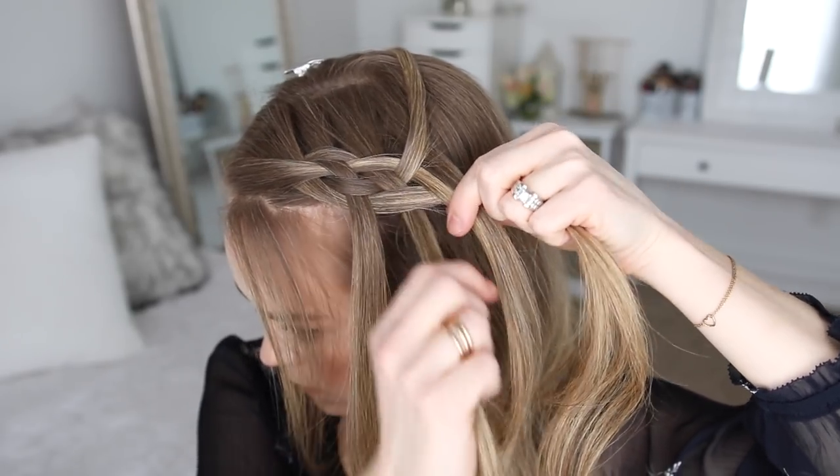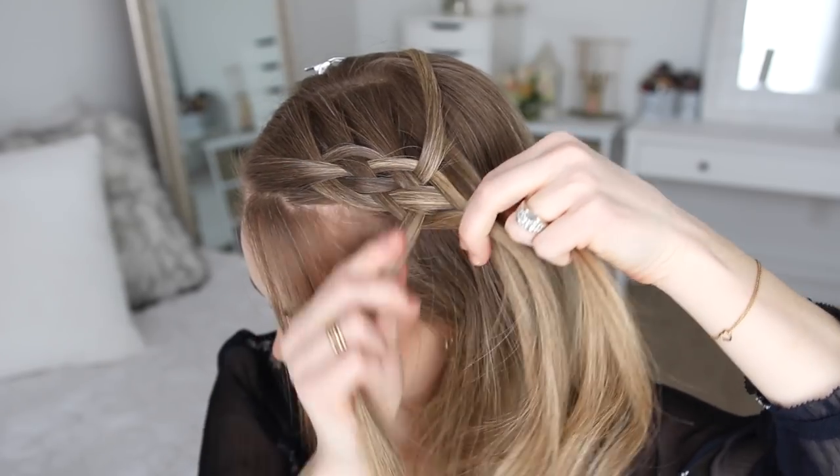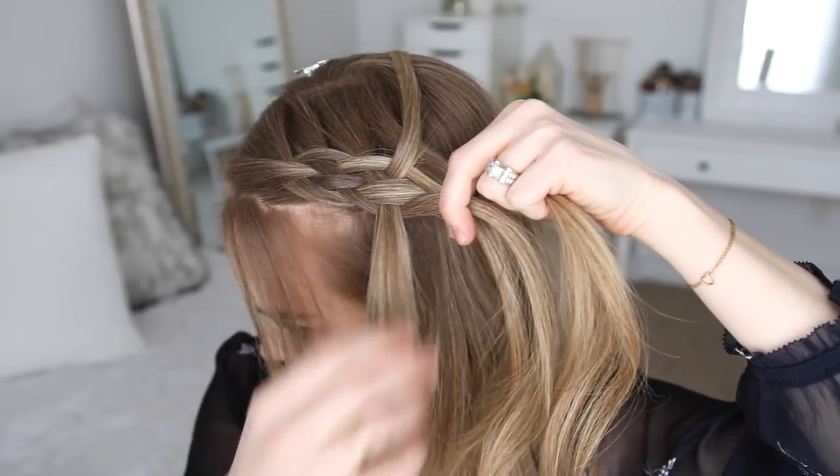Now I'm going to drop down the left strand, cross the previous left strand underneath it, bringing it into the braid. Then I'm going to pick up a new piece and cross it over the left strand into the braid.